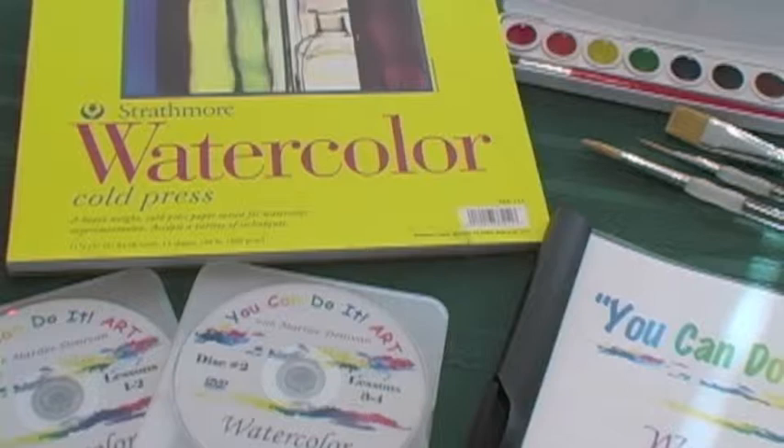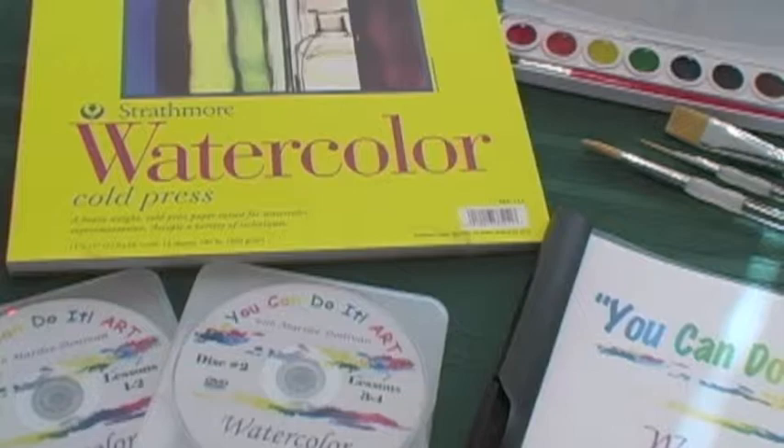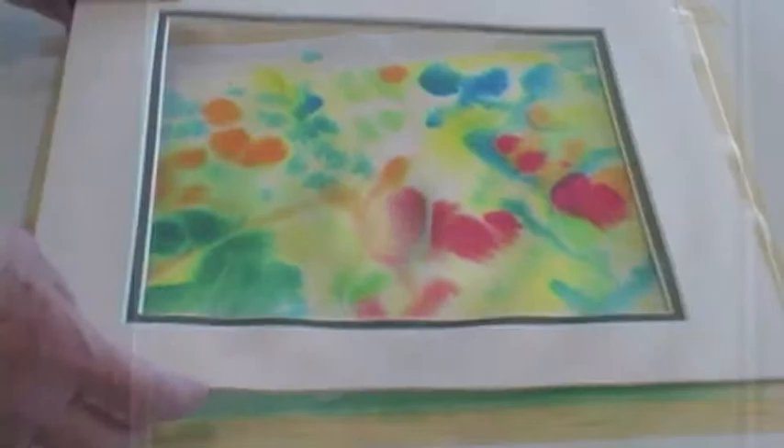The You Can Do It Art watercolor painting kit has all the materials you need to learn to paint in watercolors. Professional materials in the kit are the keys to your success. The professional watercolor paper in the kit holds the paint, gives you control, and lets you paint wonderful textures and effects as you try out the techniques in each lesson.